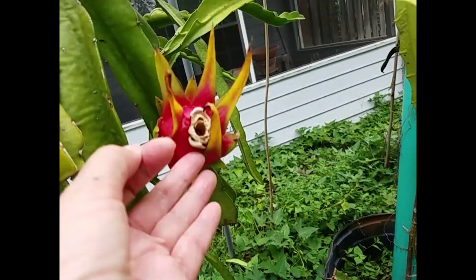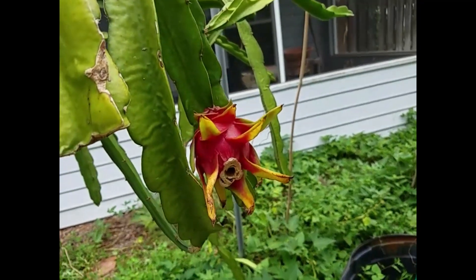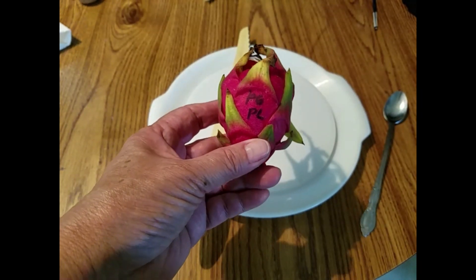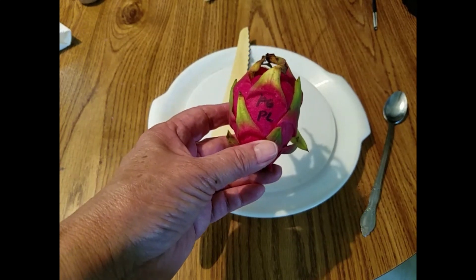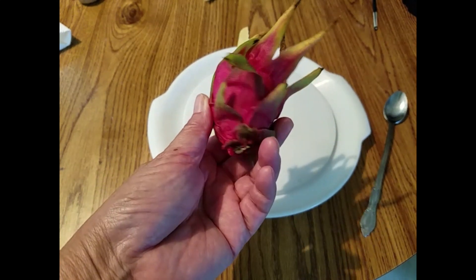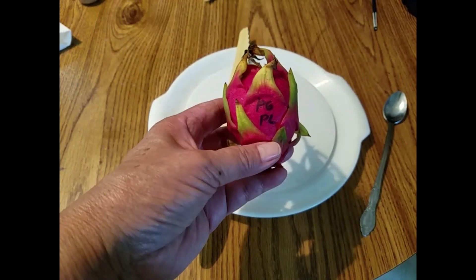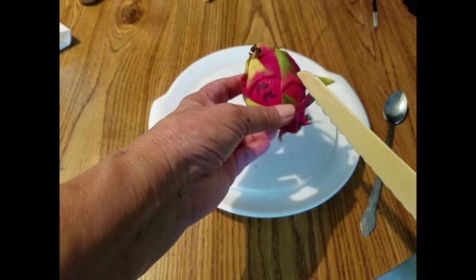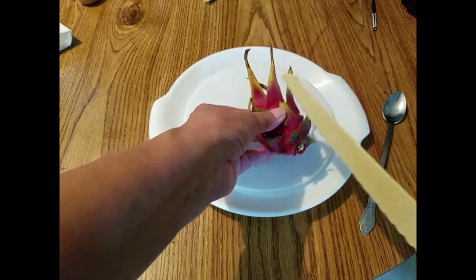This one seems ready, so it's all dangling. I'm going to just harvest it. So this is the Physical Graffiti pollinated by pylora pollen. It's supposed to be Physical Graffiti, but it's much smaller than the regular Physical Graffiti. I think it's because of the pylora pollen. So we'll open it up and take a look.